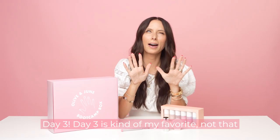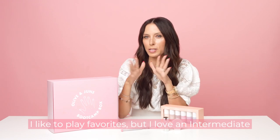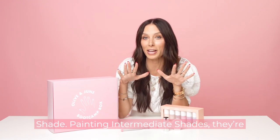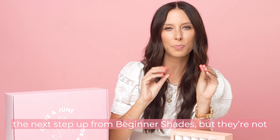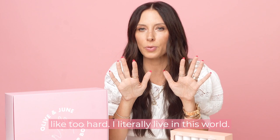Day three! Day three is kind of my favorite — not that I like to play favorites — but I love an intermediate shade. Painting intermediate shades, they're the next step up from beginner shades. They're not like too hard. I literally live in this world.